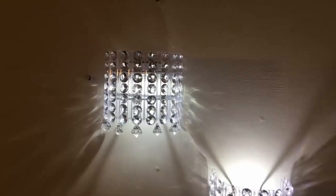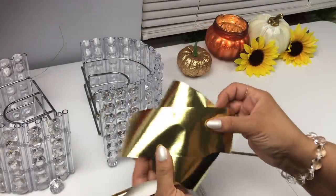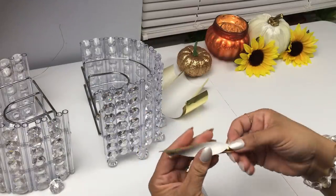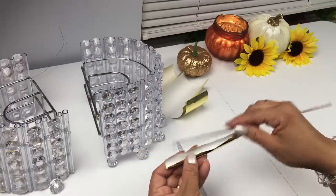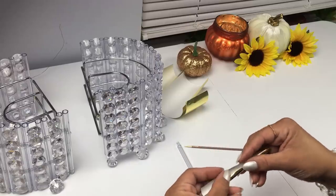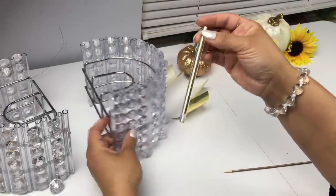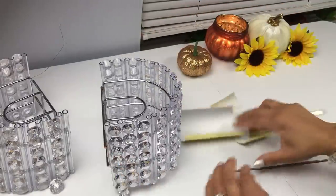Coming up, my husband came up with this tip — you can give these pens a different look for your sconces or chandelier. Take any kind of paper — this is gold foil wrapping paper from Dollar Tree, you can use silver too — and cut a little piece. Use a skewer to wrap it up and then put it inside the pen. It's just going to create the illusion that it's a different color. Thanks babe for the idea!